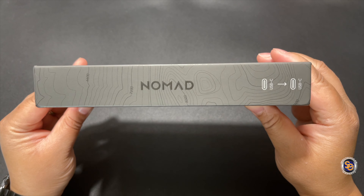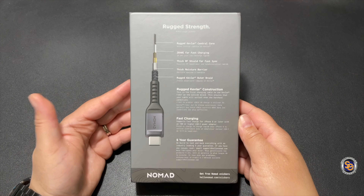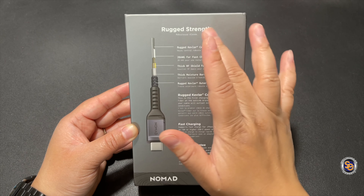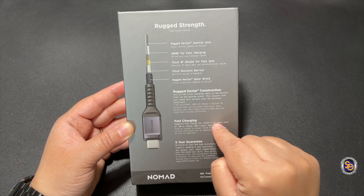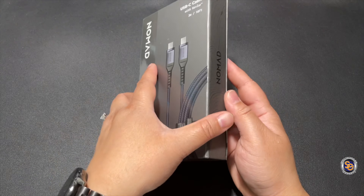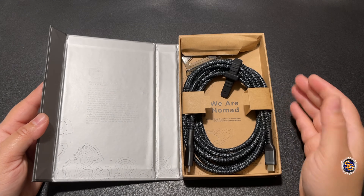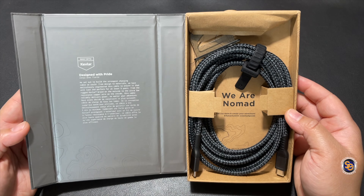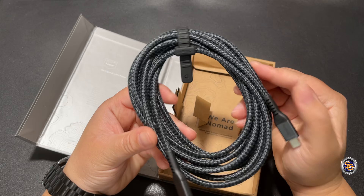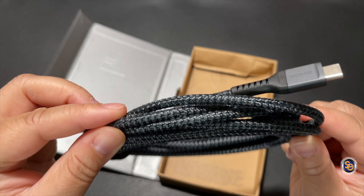We'll do a quick box tour — USB-C to USB-C — and on the back they give you more information about the construction of this cable. This is one of those cables that's going to be around for a while, and it supports fast charging. Fast charging on a super long cable is pretty much unheard of. Opening up the box, presentation is key and I do like the presentation here — easy to get into, no unboxing knives needed. There are magnets here to keep it in place, and this is a pretty thick cable — you could probably run this thing over and nothing's gonna happen to it.